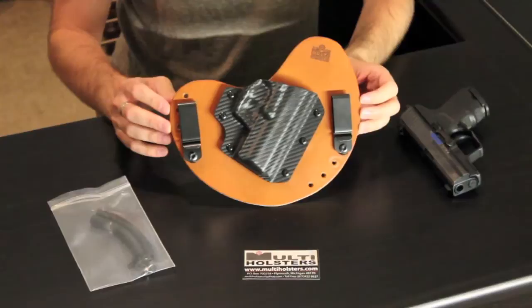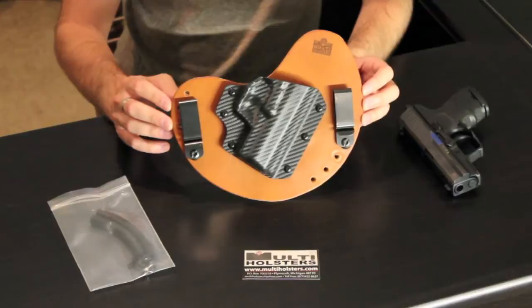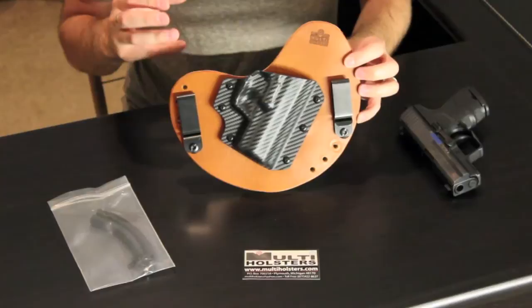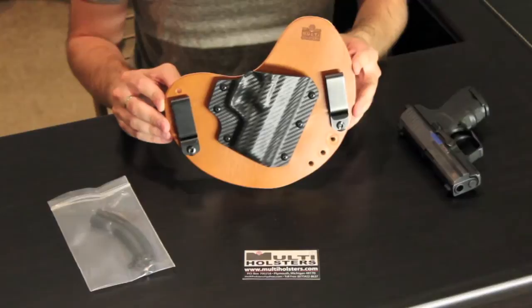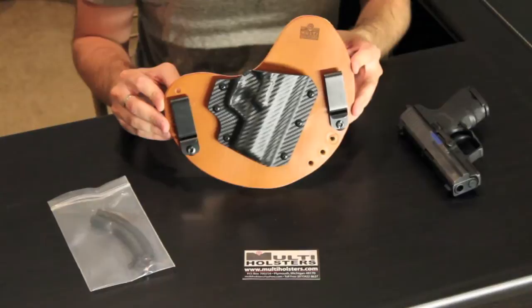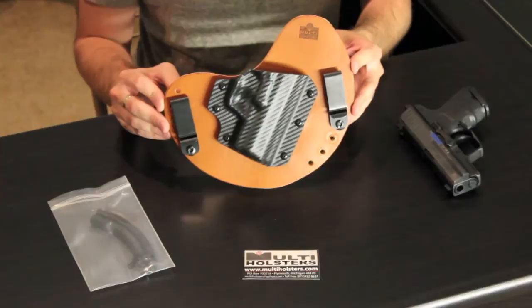Let me close that up and we'll get right into the holster itself. Multi Holsters, out of Plymouth, Michigan — beautiful stuff. I was very impressed with this. This is what they call their Multi Moon holster. It's a hybrid style holster. I got mine a little bit customized — I played with the kydex colors, which I've never done before.